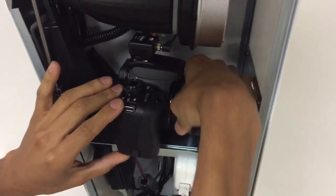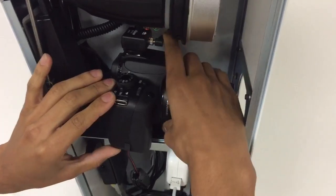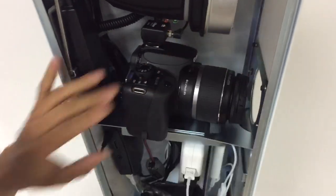When it clicks into place, you twist and it clicks.